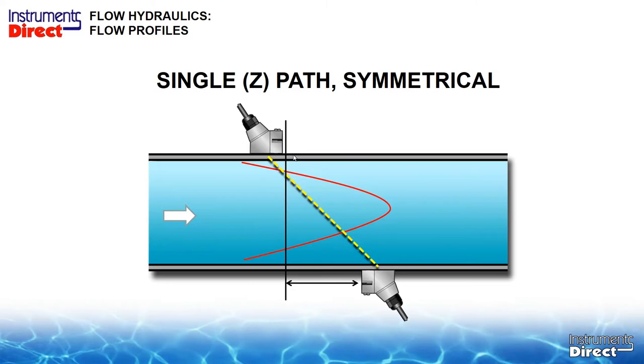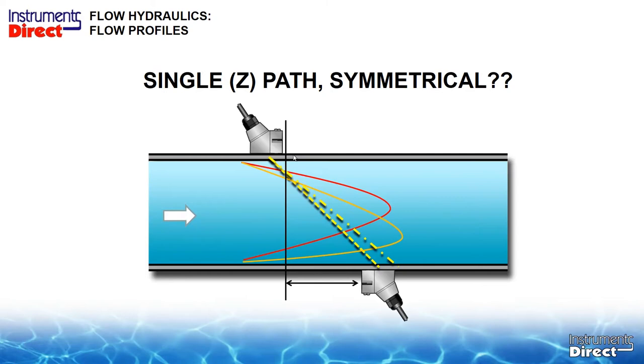What if we didn't have enough straight run of pipe? If we don't have enough, the flow profile might be a little off-centered — not perfect. We may not get the optimum flow profile we're looking for, and we may not even get a signal, because the path wanders downstream. In order to catch that signal, we may have to move our transducer to a new position, but if we do that, we are going outside the math equation. Therefore, we may not get our optimum performance or accuracies on the flow meter.